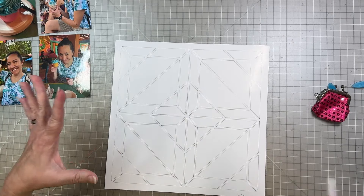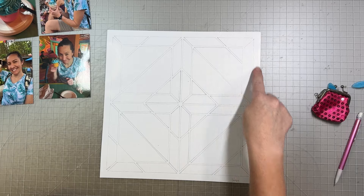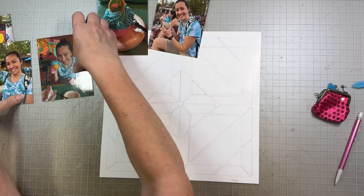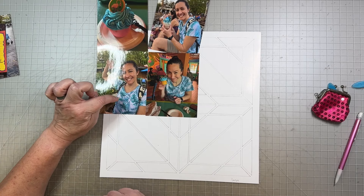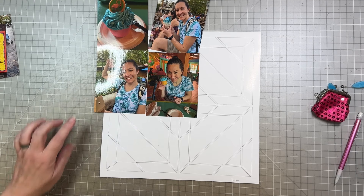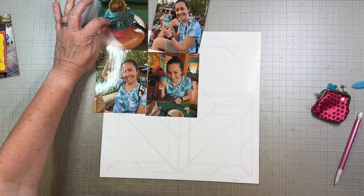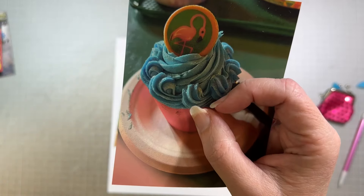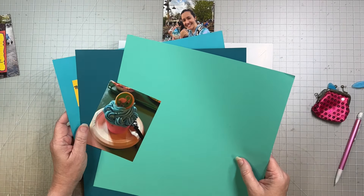I want to do something with these four pictures, and I was thinking we have this brand new Diamond Kite recipe template. I have not done a lot with the recipe templates, but I thought this would be fun — it fits four pictures, and I've kind of got four pictures. I think I can cut these all down to squares. I have not prepped this template yet, so I'm going to go kind of quickly through the steps of what I do to use a template.